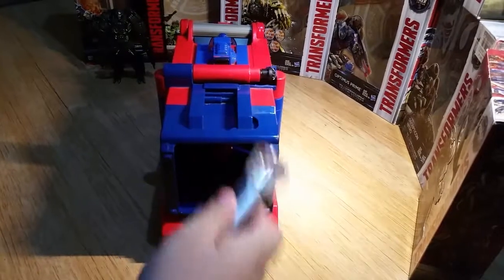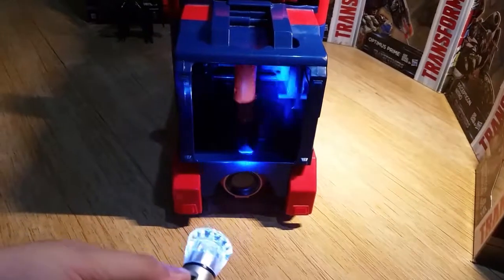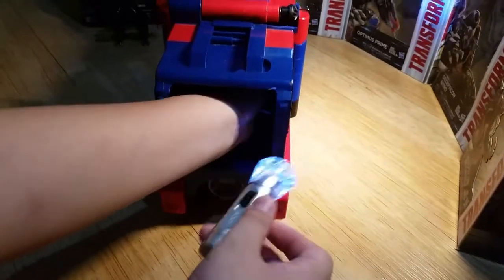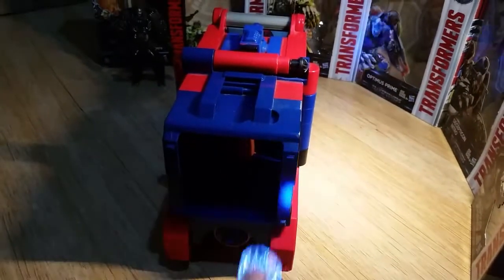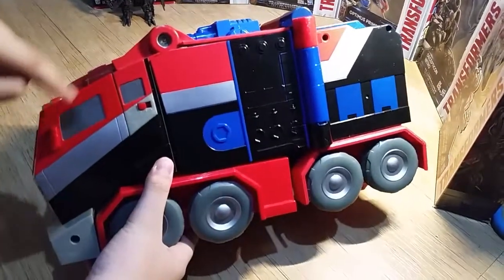Here is my flashlight on. So you can see inside here — there's a handle, and there's also a trigger next to that, which I'm pressing right now.